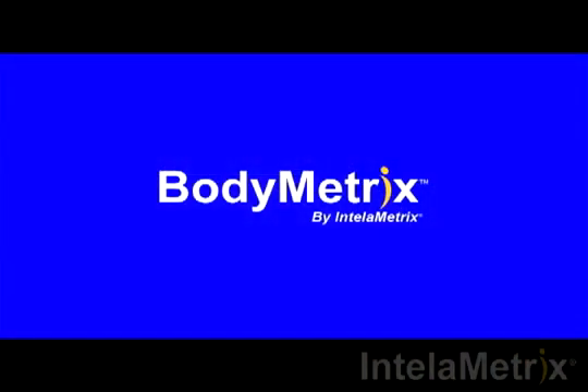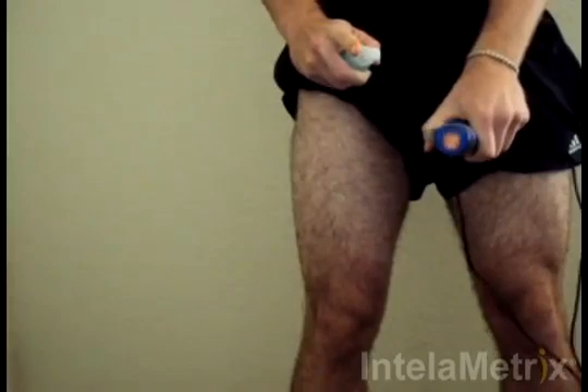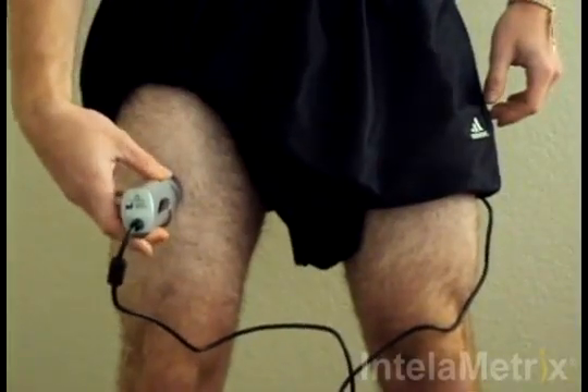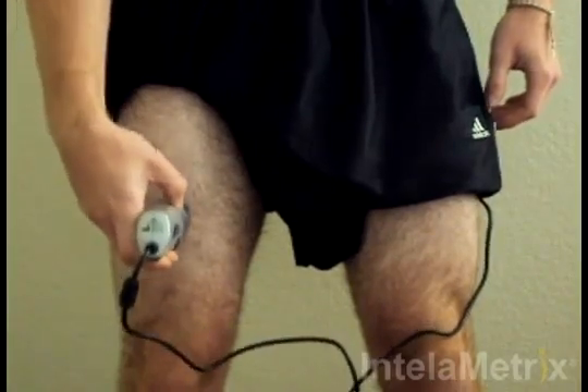The measurement technique will now be demonstrated. Before taking any measurement, place a small amount of ultrasound gel on the probe of the device. Next, take the BodyMetrics ultrasound device and place the face of the cap on the thigh's measurement site and spread the gel within the optimal 1-2 inch area.